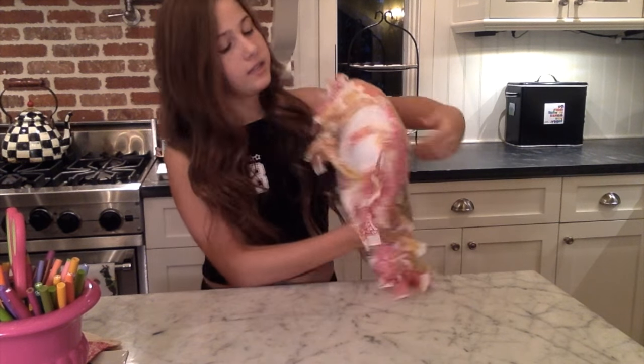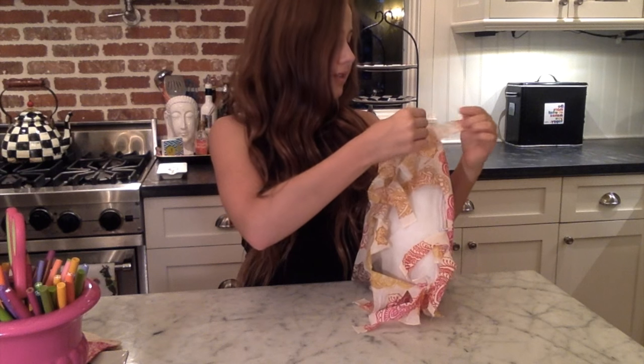Once you've stuffed your pillow inside your pillowcase, you're gonna take your pillow and tie up the rest of your fringe.